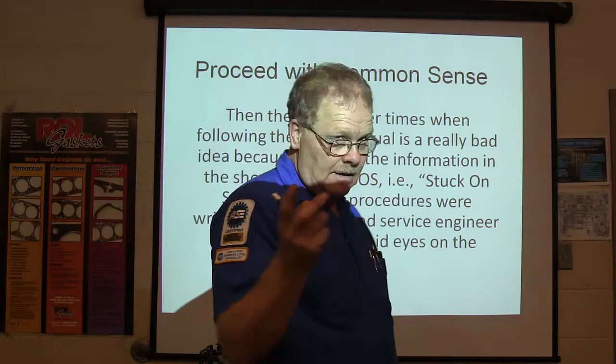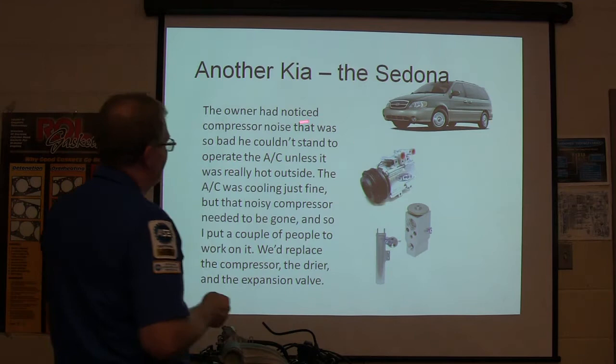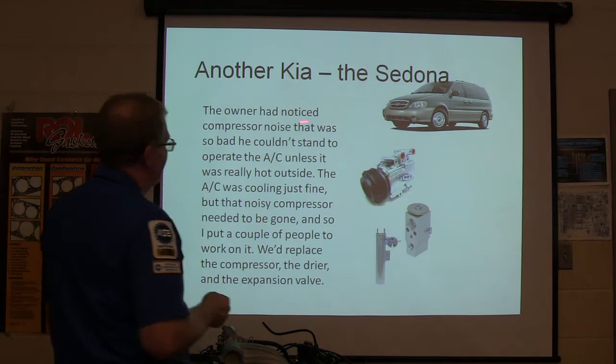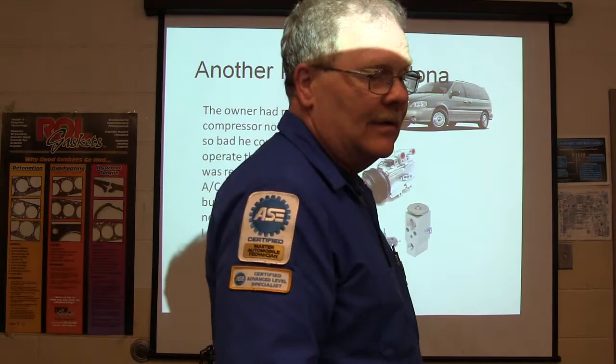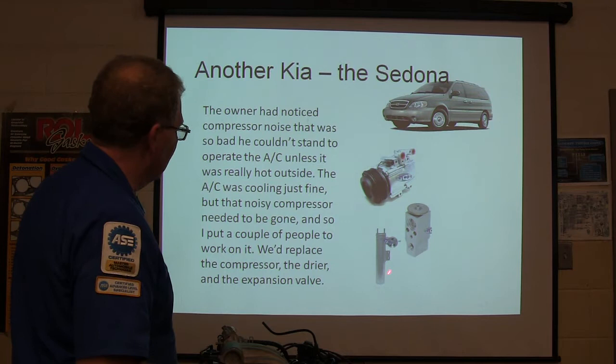Kia and Hyundai will tell you stuff in their shop manual literature that's not true — I run into that regularly, and this is one of those cases. The owner of this vehicle had a compressor that was making really bad noise. He couldn't stand to run the AC unless it was really cold because it was making a horrible roar under the hood, despite the fact that it was still working pretty well. So we were going to put a dryer on it, an expansion valve, and then the compressor.